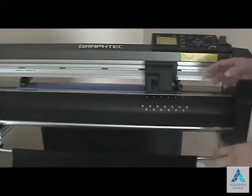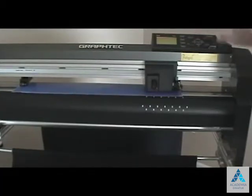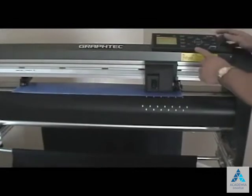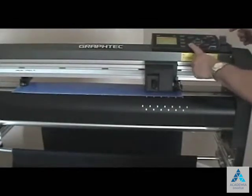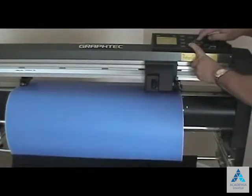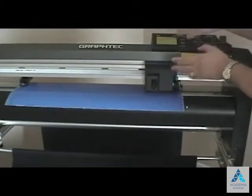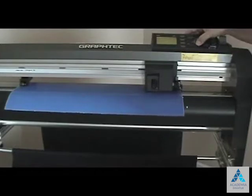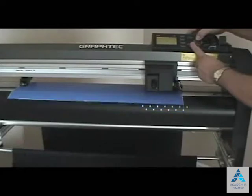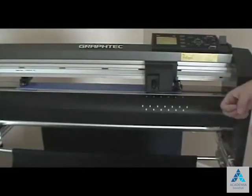You also saw me moving the vinyl earlier using the down arrow key — you can see how slow that is, which is good for accuracy. But if you ever need to move fast, there's a fast button here. Hold that down and then press the down arrow, and you'll see it moves a lot faster. This is great for testing whether the vinyl is running straight or just moving it quickly over long lengths. You can use slow or fast to position the vinyl back and forth as needed.